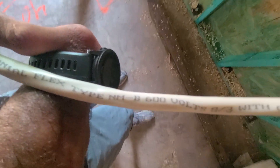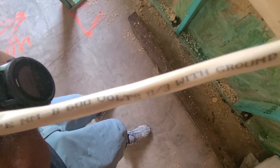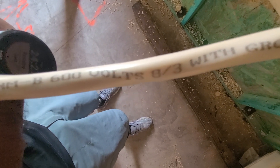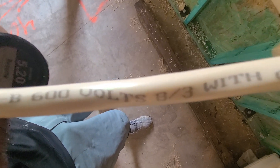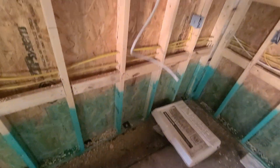Big thick wire that's going in the kitchen. This is colonial flex type NM — Nancy Mary — dash B, 600 volts, 8/3 with ground. Yeah, so that's what this big wire is.